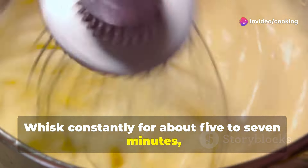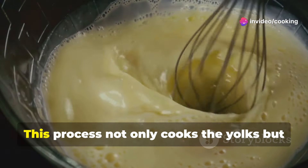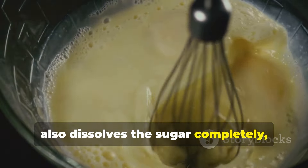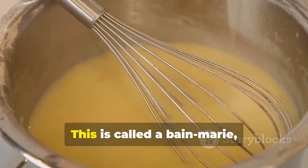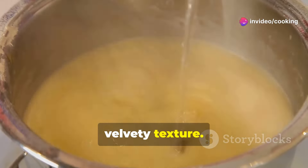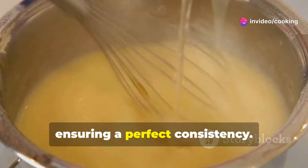Whisk constantly for about five to seven minutes, or until the mixture becomes pale, thick, and creamy. This process not only cooks the yolks but also dissolves the sugar completely, creating a smooth base. This is called a bain-marie, and it gently cooks the eggs for a smooth, velvety texture. The gentle heat prevents the eggs from scrambling, ensuring a perfect consistency.